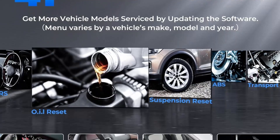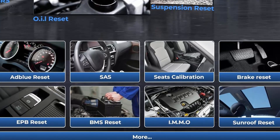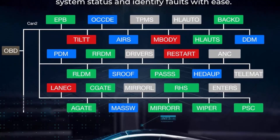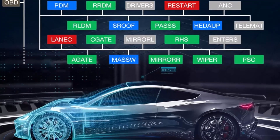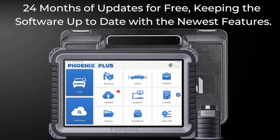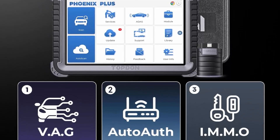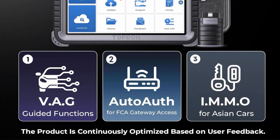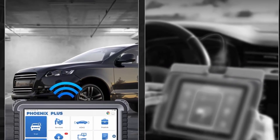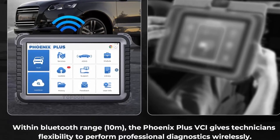This Top10 Phoenix scan tool supports IMMO on Asian cars — please reach us for details. Programmable Module Installation (PMI): Top10 Phoenix Plus car diagnostic scanner supports PMI, compatible with Ford, Lincoln, Mazda, and more. This function is generally required after the ECU module has been replaced; otherwise the ECU will not work properly.